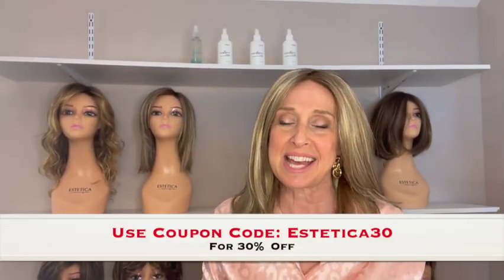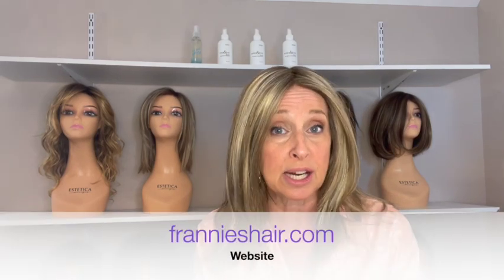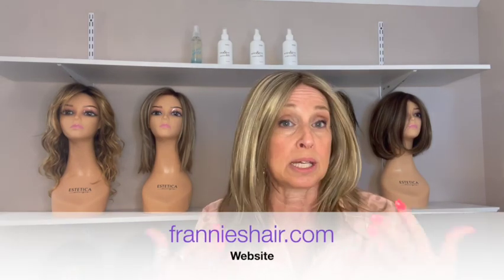So there you have it — 10 Aesthetica wigs, 10 different styles, a few different colors. Remember to let me know what colors and styles you'd like to see so I know what to buy next. If you have any questions, send me an email at frannyshair@gmail.com, contact me through frannyshair.com, or comment below. I will get back to you as quickly as I can. Thank you so much for joining me — I truly appreciate it. Remember to make it your own, and I'll see you soon!